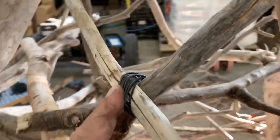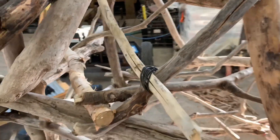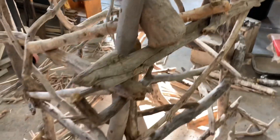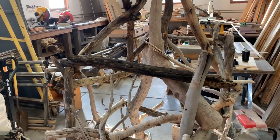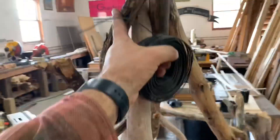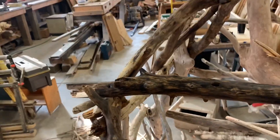We have the second side laid out, and I'm not measuring — I'm just using the first one as a template. This is all about getting the feel, not that exact measurement. We have a nice little sliver in there. I added this little extra piece vertically just to make it look a little bit straighter.